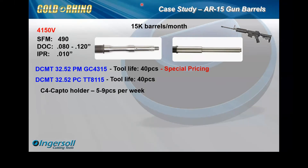Moving forward, we observed a couple of things in the shop. One, as you can see, is C4 capital holders — one of their holder types. We saw a five-gallon bucket full of C4 capital holders, not packaged, sitting on top of each other. We had to ask, and their response was that the capital holders were part of their usage due to breakage — they were damaging the pockets.